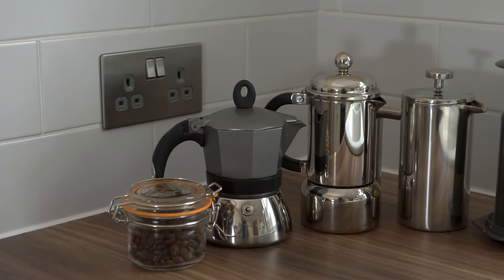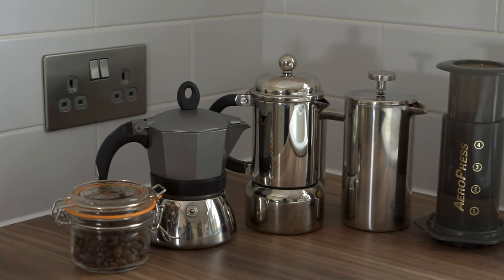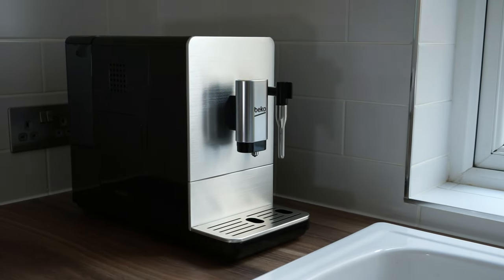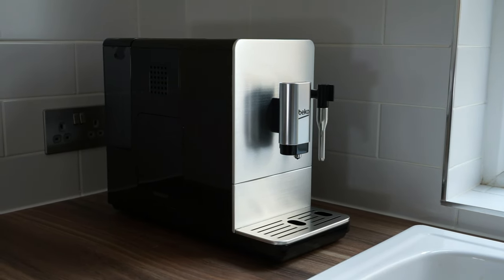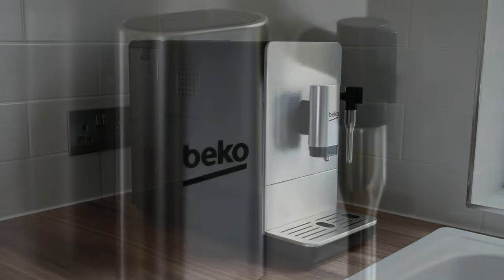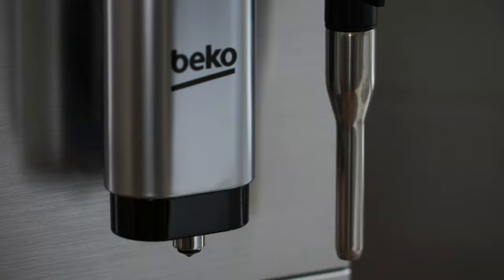Ever since my first stovetop espresso maker to my more recent and innovative AeroPress, I have always wished for the convenience and quality of a bean-to-cup coffee machine. If you are looking to invest in a bean-to-cup machine you may be overwhelmed with the countless number of different makes and models on the market. In this review I want to share the three main reasons why I picked this machine over its competitors.